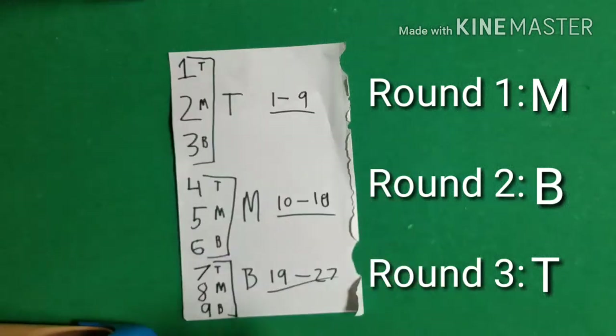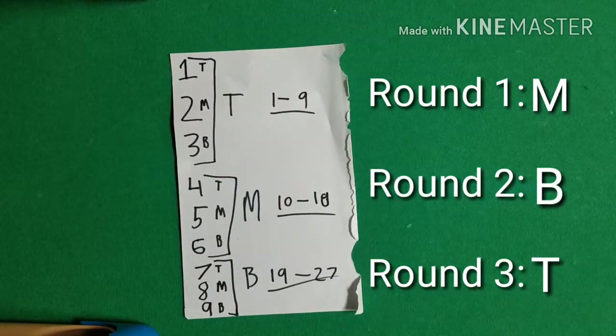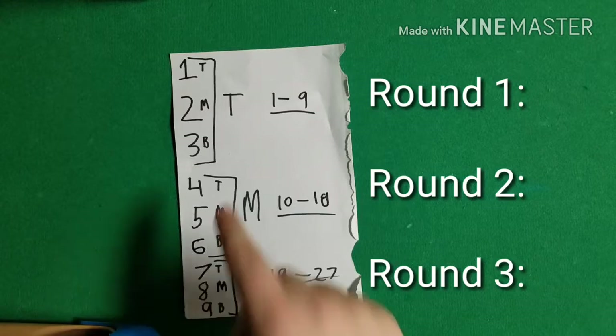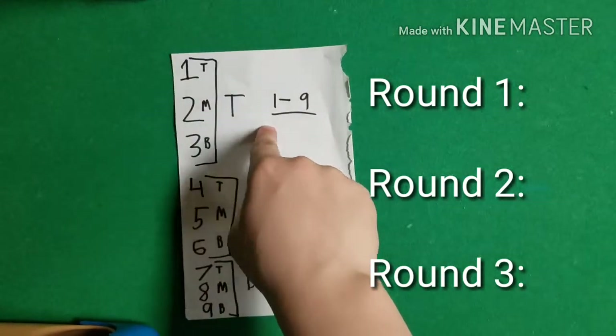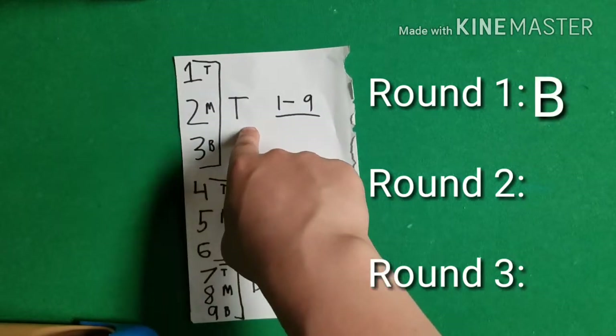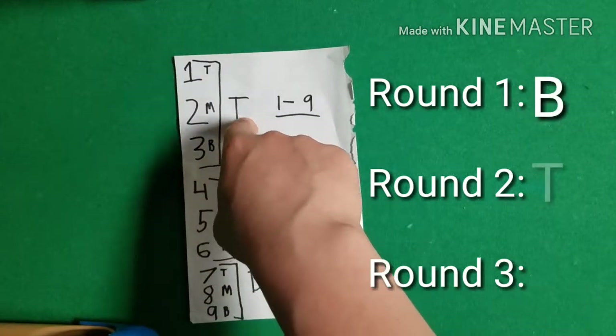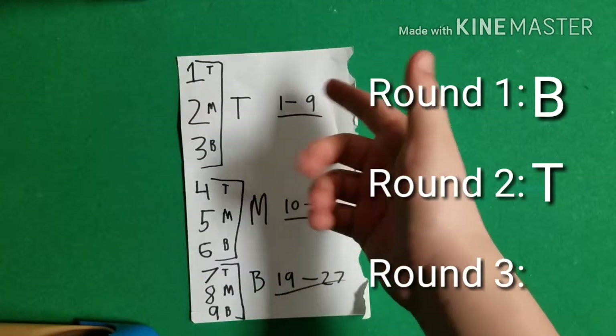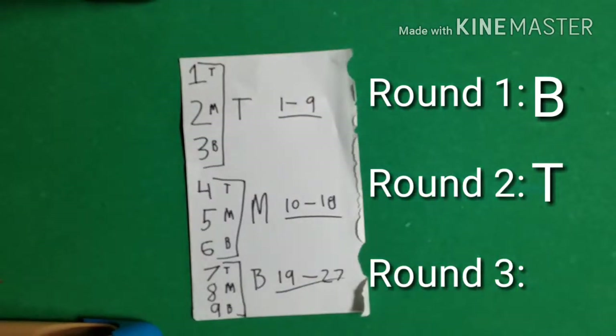Let's try another example — say they pick 3. I deal the cards into three piles and they tell me which pile theirs is in. I think: 3 is the bottom number of the top row. So the first round the pile with their card goes on the bottom, and the second round it goes on the top. Then for the range: 3 is in 1 to 9, so the third round the pile goes on the top. See — not that hard.